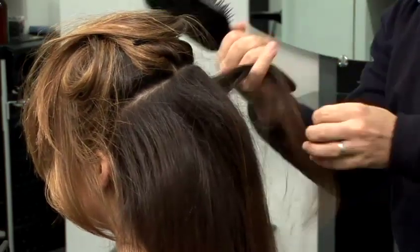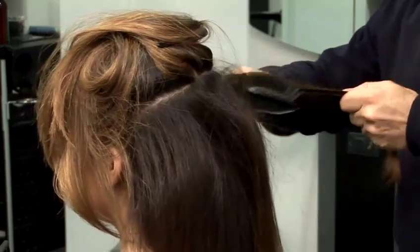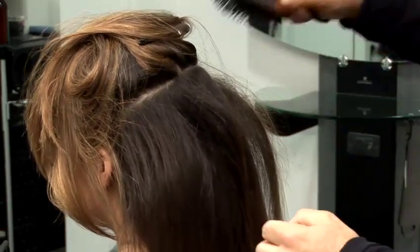And then if you can, just simply really brush very lightly the top of each section.